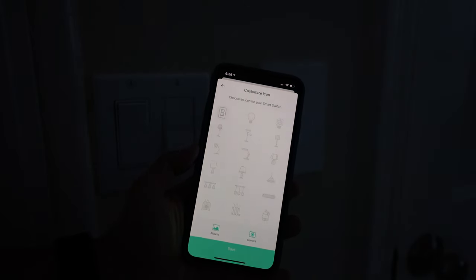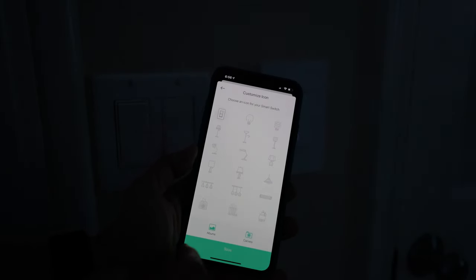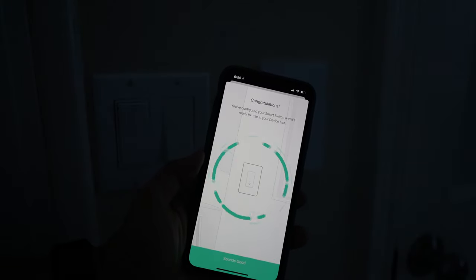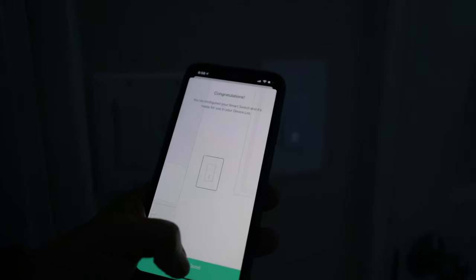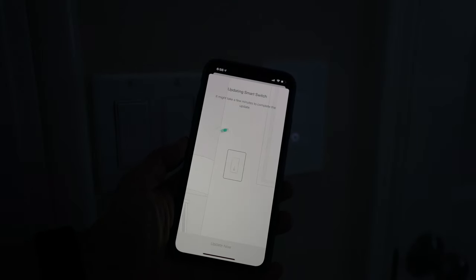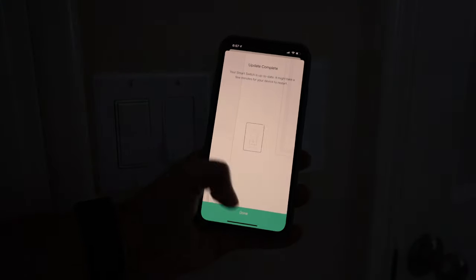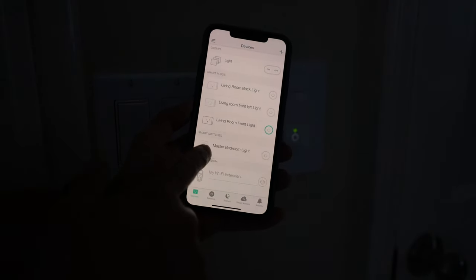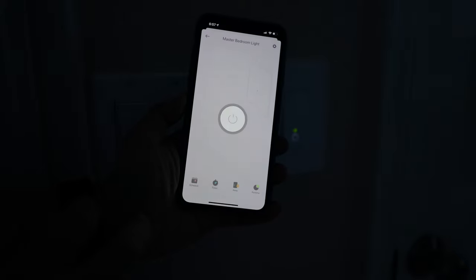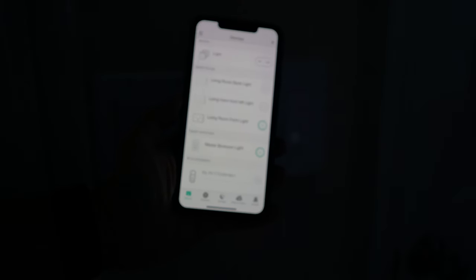Now you can pick an icon — you can actually take a picture of the light or choose a picture from your photo album. Let's just pick the switch for now. Congratulations, that's it! There's a firmware update — let's update it now. This may take a while. Update complete and we're done. Now you can see the master bedroom light here and you can turn it on and turn it off. We can do it here as well — yes!